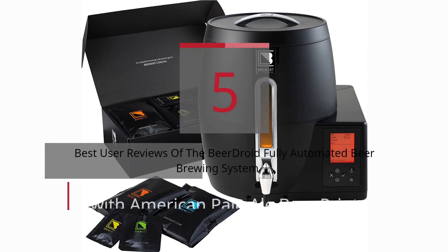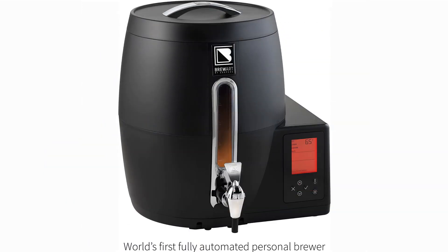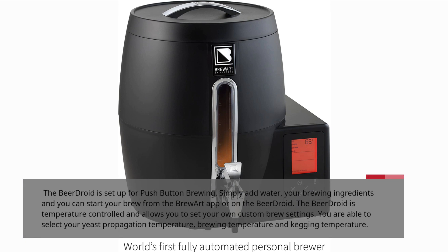Five best user reviews of the Beer Droid fully automated beer brewing system with American Pale Ale brew print. The Beer Droid is set up for push-button brewing — simply add water and your brewing ingredients, and you can start your brew from the Brewer app or on the Beer Droid. The Beer Droid is temperature controlled and allows you to set your own custom brew settings, including yeast propagation temperature, brewing temperature, and kegging temperature.